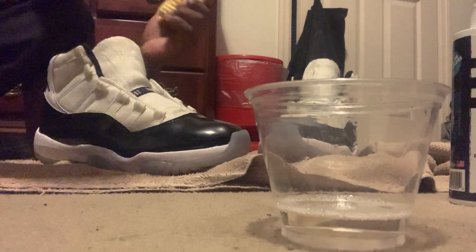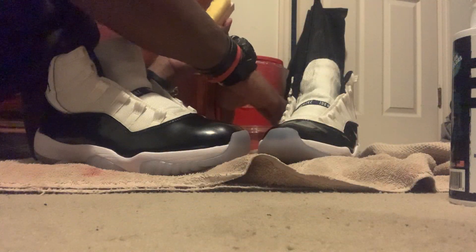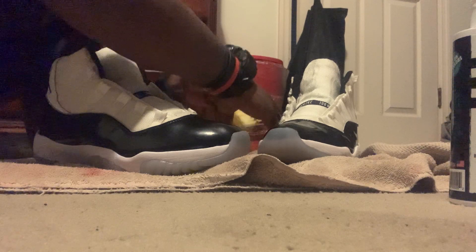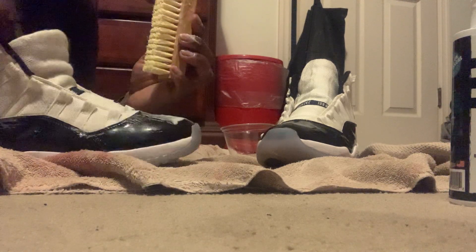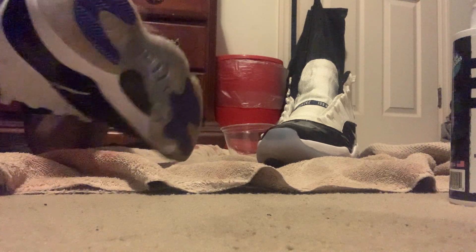Honestly, the Concords y'all, it's just one of those bittersweet silhouettes. I love the Air Jordan 11s, I do. The Breads — that is the epitome of all Air Jordans for me. That's what got me into the whole Jordan game. The Concords took a while. I'd rather have the Concords over the Space Jams, though, no offense. The Space Jams are cool, don't get me misconstrued, but I'm not like the biggest Space Jam guy compared to the Breads or even the Concords.